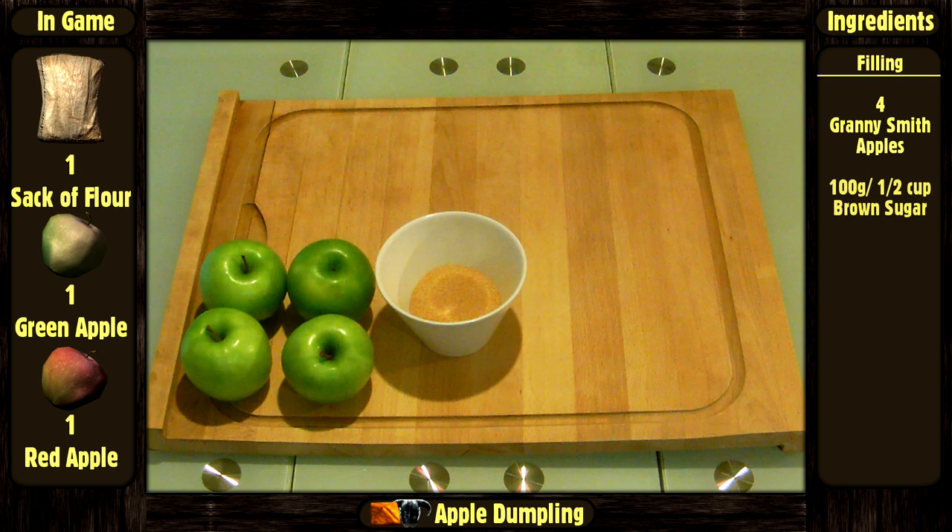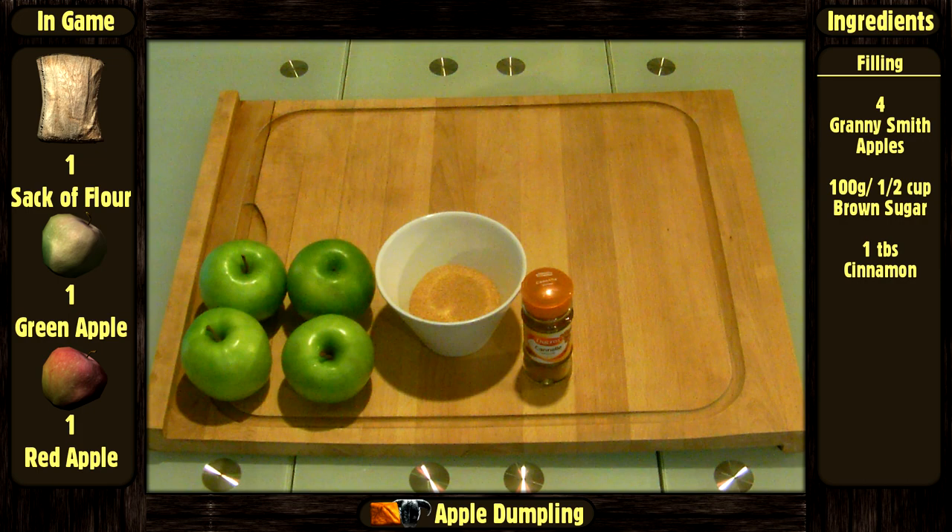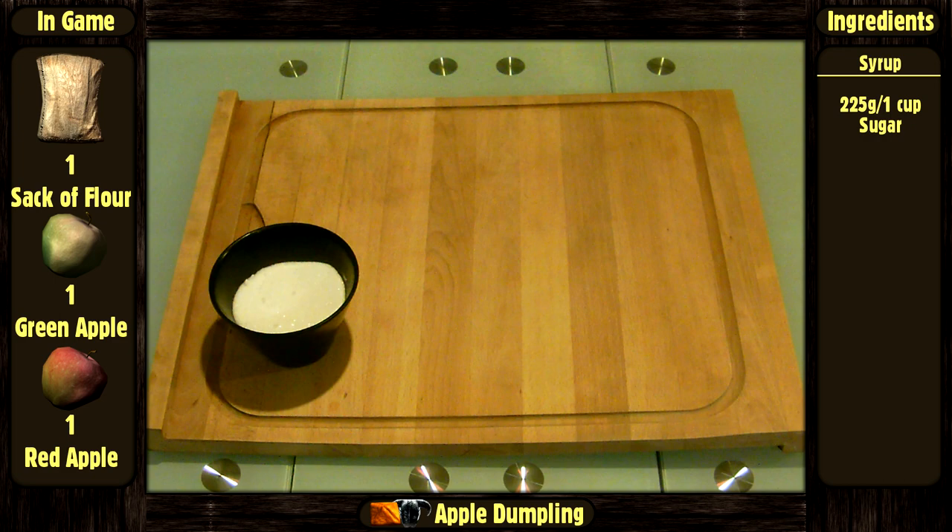For the filling: 4 Granny Smith apples, 100 grams or ½ cup of brown sugar, 1 tablespoon of cinnamon, 1 tablespoon of nutmeg, and a little bit of butter.